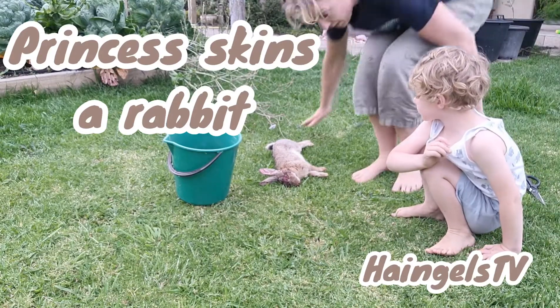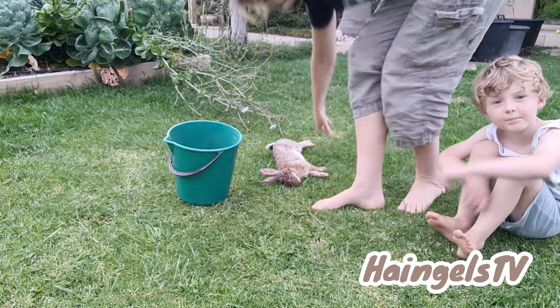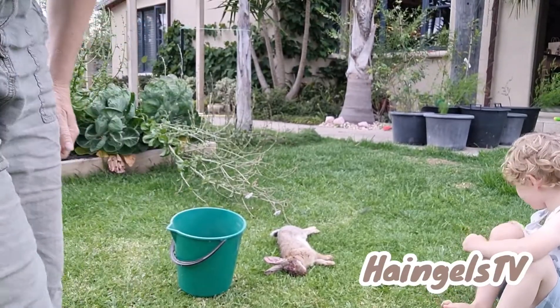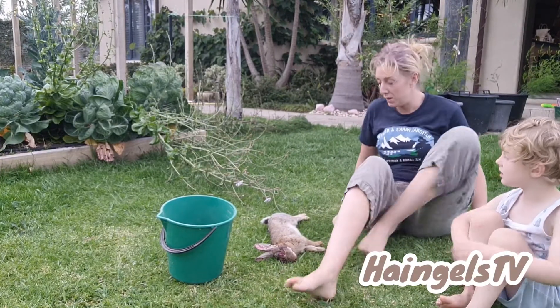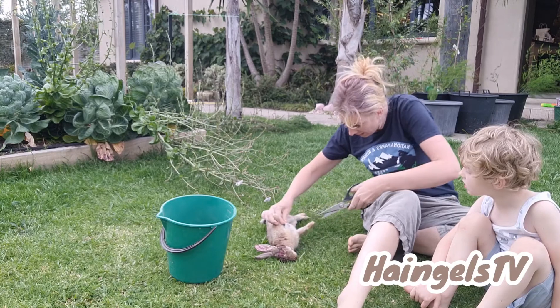V's got some rabbit to make a rabbit pie for dinner. So we're just going to separate the skin in between the legs here.